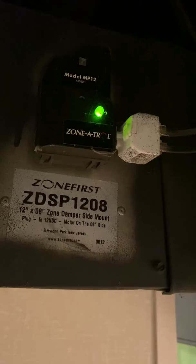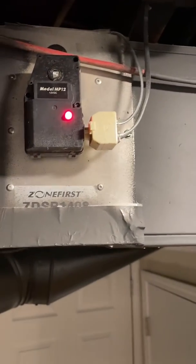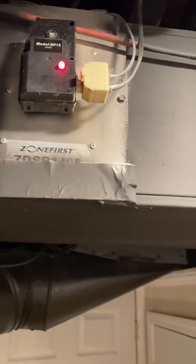Then the other dampers — he's got one right here. Looks like that's an 8x12 damper. And then he's got another one here, which looks like about an 8-inch round damper. And then he's got another one right here — looks like another 8x12. Not exactly sure. But these will all have to be replaced.